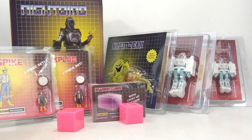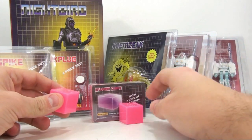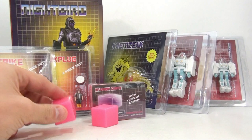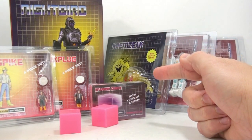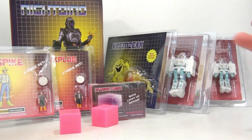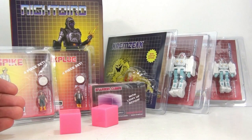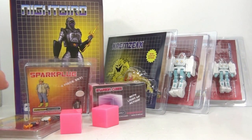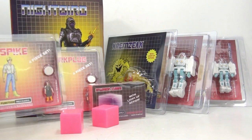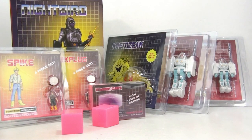Basically, we have Microman-sized versions of Spike and Sparkplug. We have light-up energon cubes, the original version of Nightbird, a light-up Kremzeek, and Spike and Daniel in their exosuits, which we saw initially in the Transformers animated movie and then subsequently in the later seasons. So let's get these guys open and see what we have.